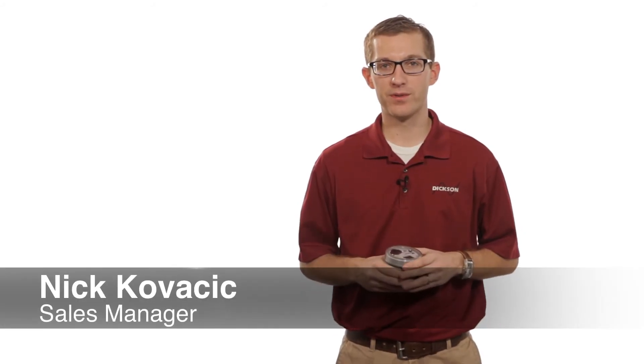Hi, my name is Nick. I'm with the Dixon Company. Today, we're talking about our PR325, our pressure data loggers.